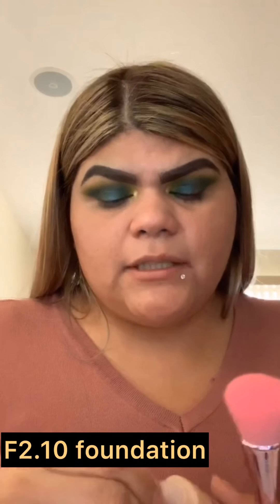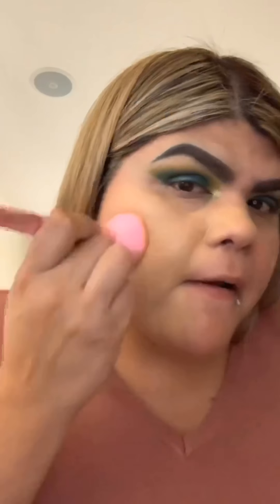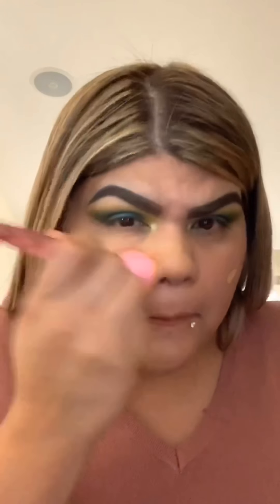It was hard to match myself — I bought one shade, it didn't work, then bought another. Let's see if this matches. I'm going to dab the foundation on. Whoa — this is some full coverage foundation! I'm going to spritz my brush with setting spray to help the foundation apply better.